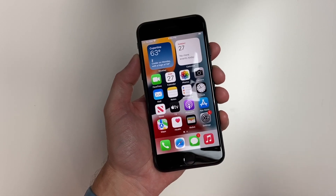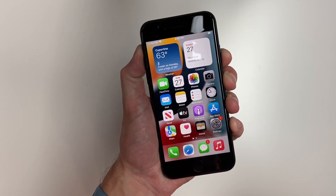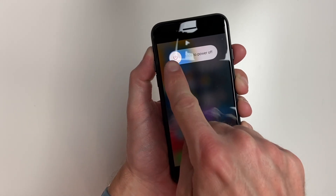If you need to turn off your phone for any reason, hold down that same button on the side until the slider comes up, then slide the power off.